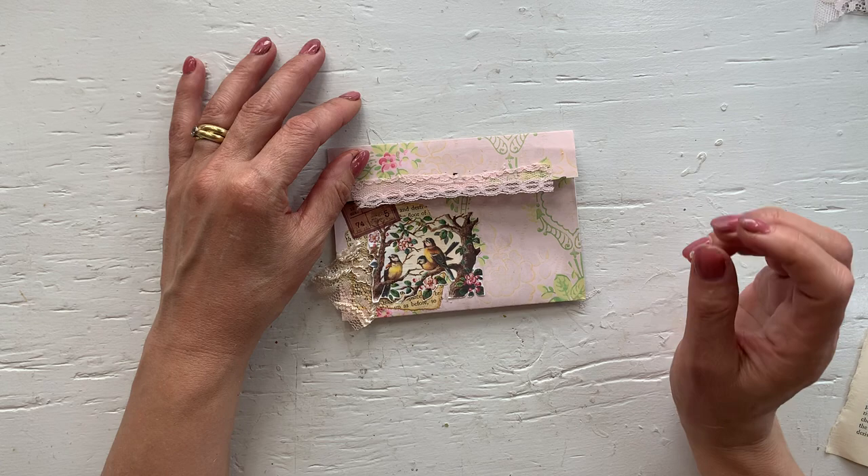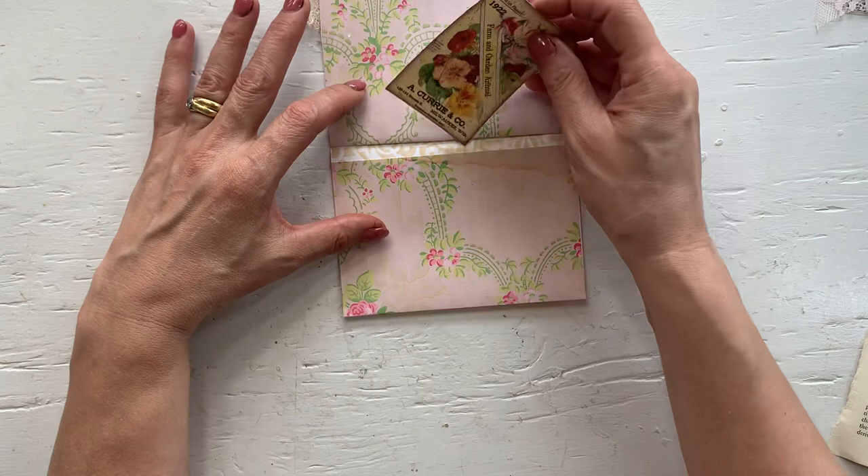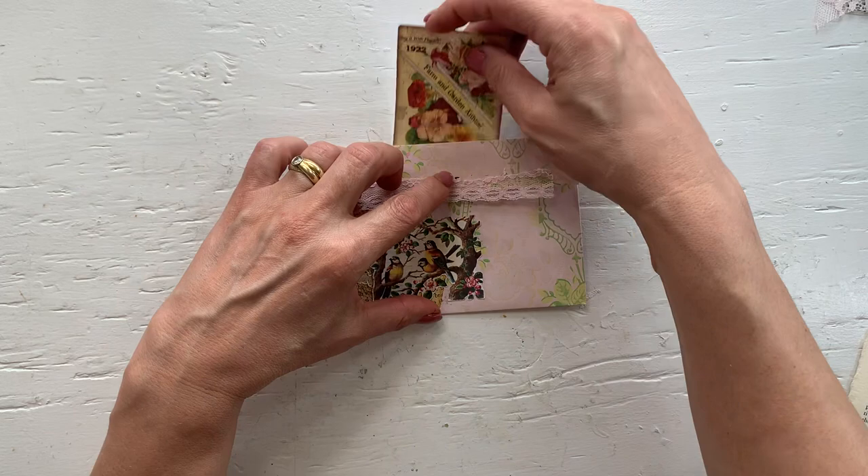This is extremely easy to make. This flap opens and then you'll have a pocket in here. It flips over and you'll have a pocket in here, and then of course you can always glue it three sides and then you'll have a pocket on the top. Very easy to make.